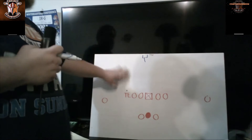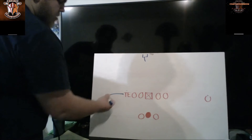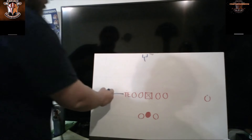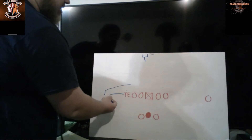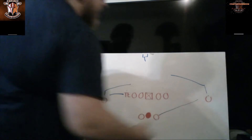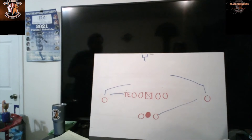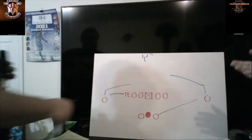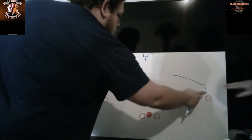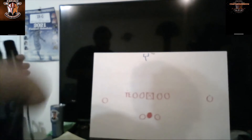There's one more route we almost forgot — the flat. This is a shorter route you'll also see at the running back. Typically you'll have a receiver running a slant with the tight end running the flat, or a receiver on a slant with the running back running the flat. It's a quick passing play — get the ball into someone else's hands very fast. The flat is kind of considered the drag of the tight end, since it's more realistic to have him run a flat than drag across the middle every single play.